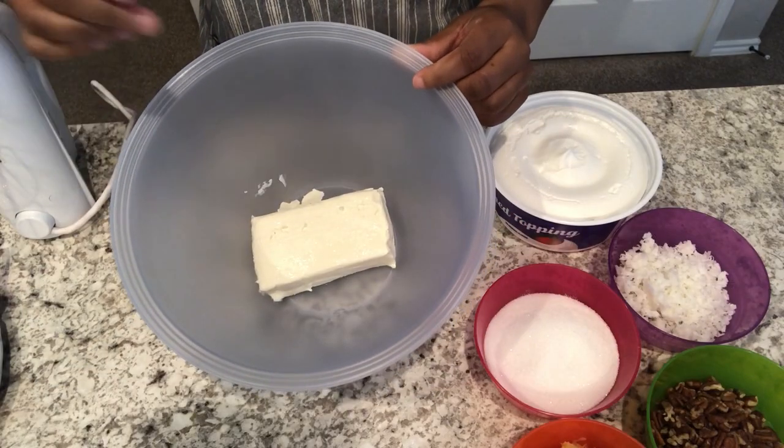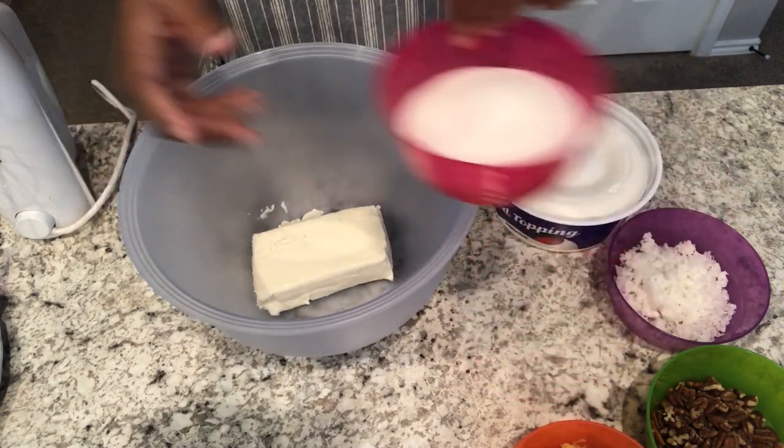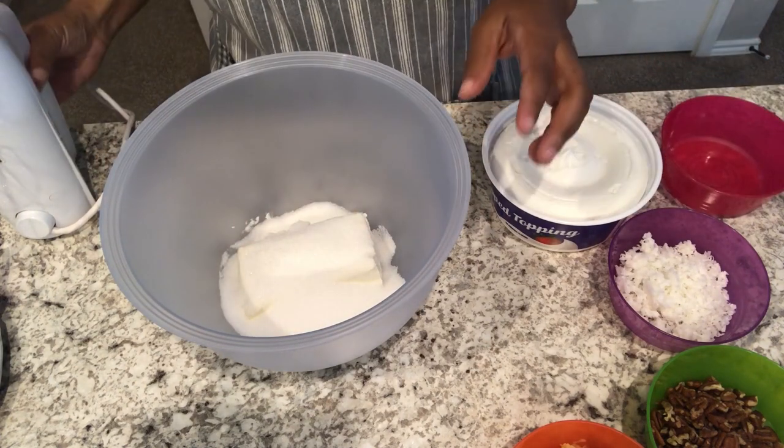In my bowl I have my softened cream cheese and to that I am going to add my sugar. I am just going to mix this until it is creamed together.